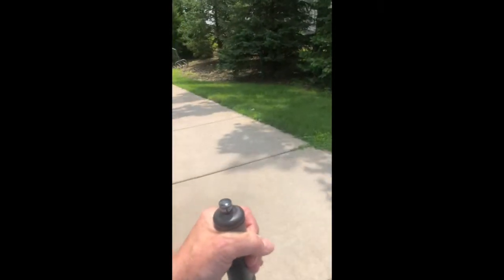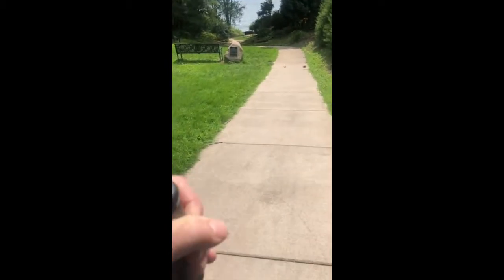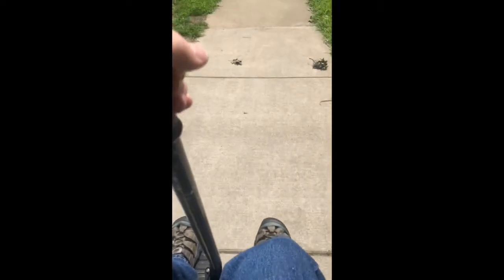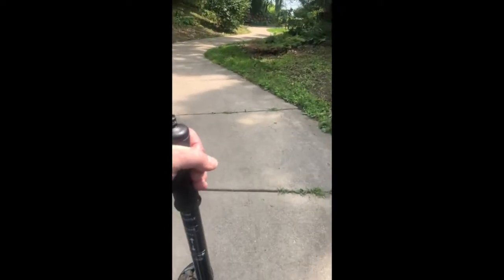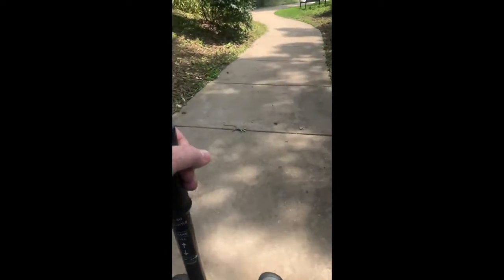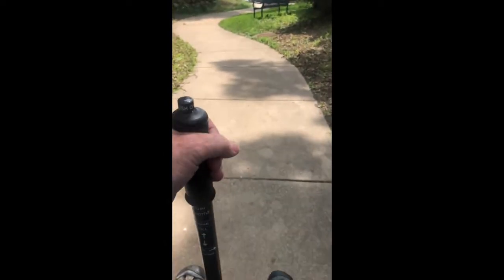Taking it nice and slow, using the power braking mode of the Segway to slow us down. We're going down at a very controllable pace. No worries — very good control. The regenerative braking is utilized here, so it's actually probably charging the batteries as we go down this incline, because I'm using the reverse braking mode to slow it to a crawl.